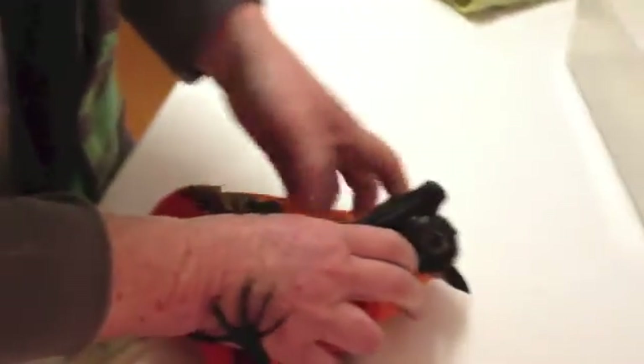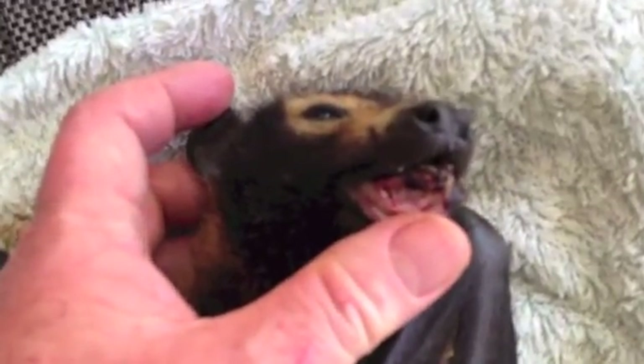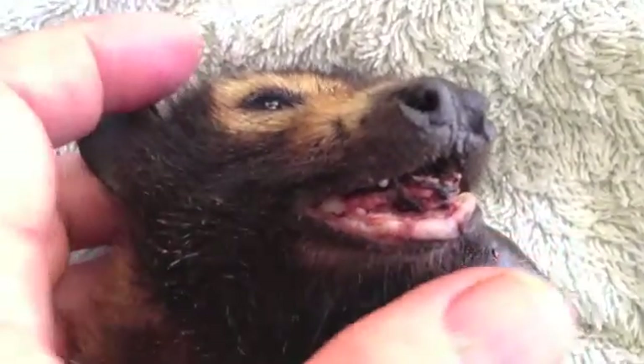This is the girl that we euthanized last night. Her mouth really stinks — this is from trying to chew her way off barbed wire. She's missing nearly everything between her fifth finger and her body. The second, third, and fourth fingers are dried out and crispy, with the membrane completely gone between them.